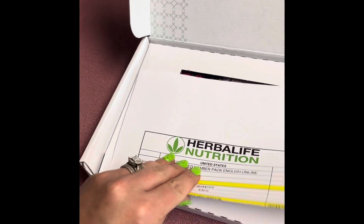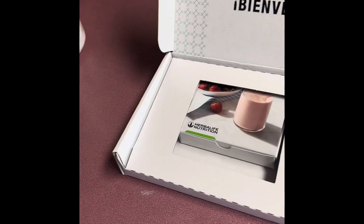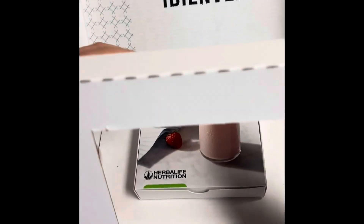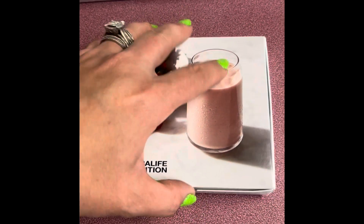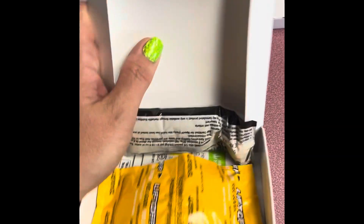Then you'll get a member pack sheet listing exactly what is in your order — just like a shipping list. Then there's this little box, which is where your samples are. Let's go ahead and open it.